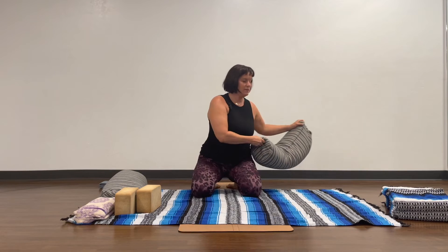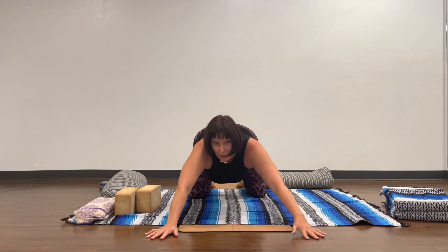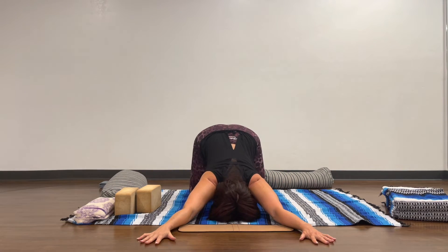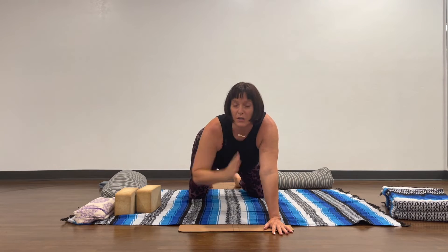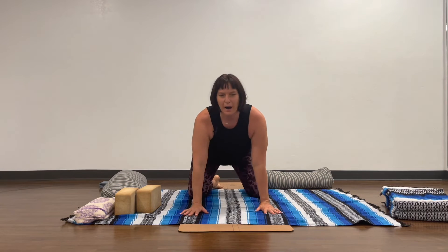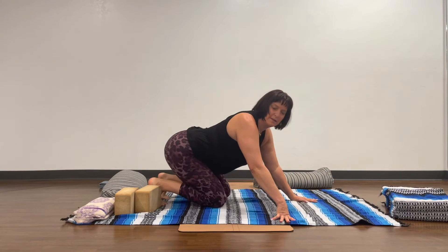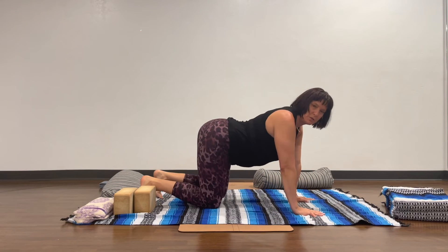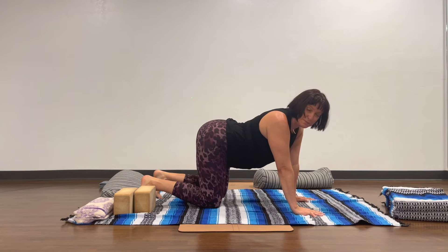Another thing you can do — whether or not you're using the bolster — is move your arms a little wider apart. Some people practice this with their chin on the floor instead of the forehead, and that's okay if you don't have any neck issues. You can also tuck the toes while you're here, as that can help people feel a little more comfortable.